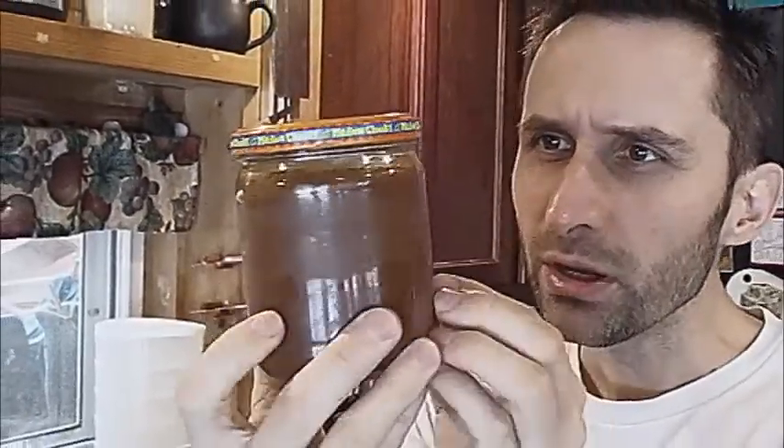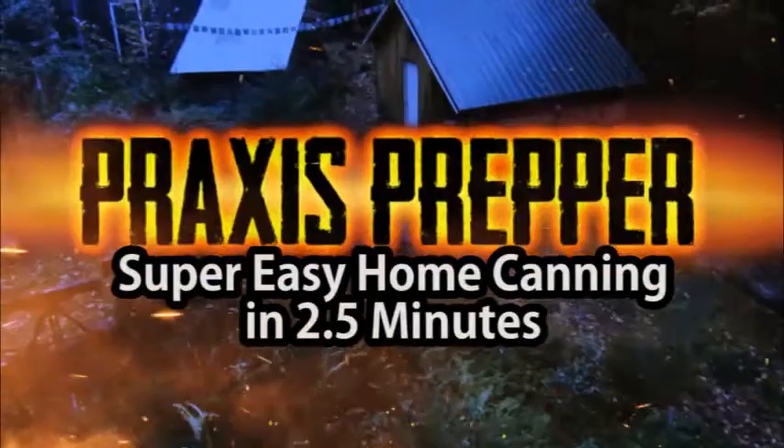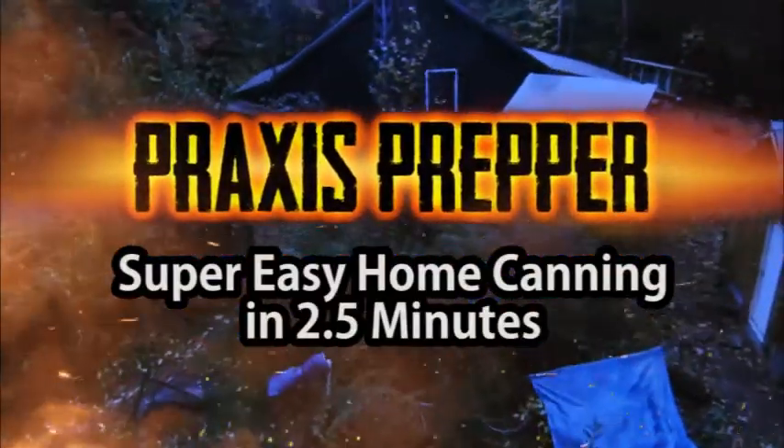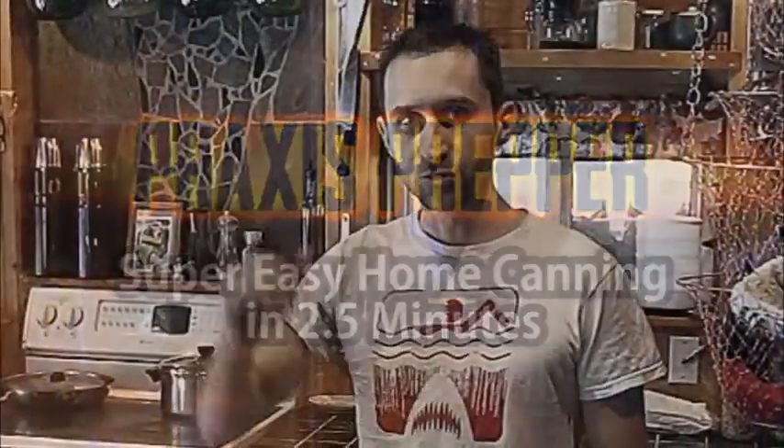It's full of food, but how do they get it in there? Hey YouTube, this is Praxis Prepper.